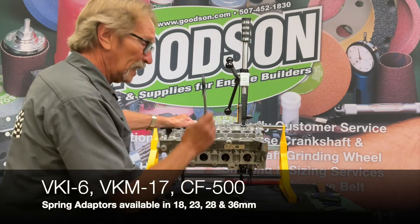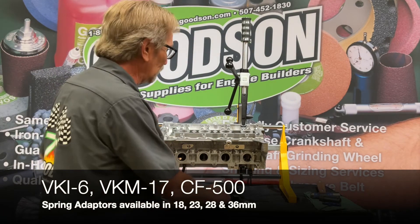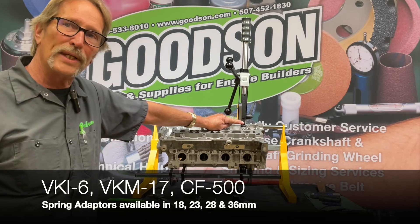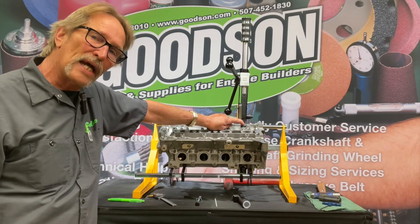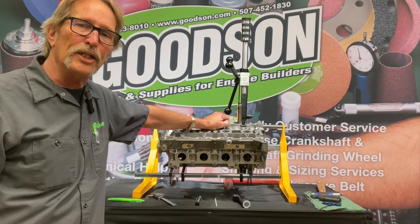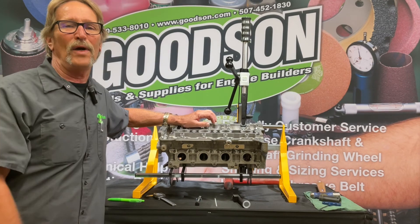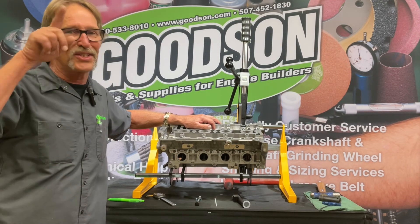So: VKI6, VKM17, CF 500, and the various diameter adapters for the different diameter lifter bucket boards. If you're doing a lot of multi-valve overhead cam cylinder heads, this is the tool you need in your shop. Any questions? Give us a call at 1-800-533-8010 or find us on the web at goodson.com. We're back — thanks for watching, and we'll see you next time.